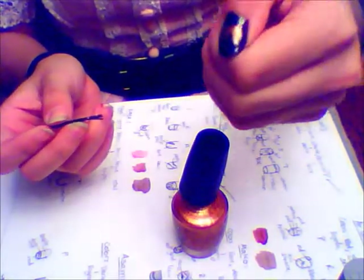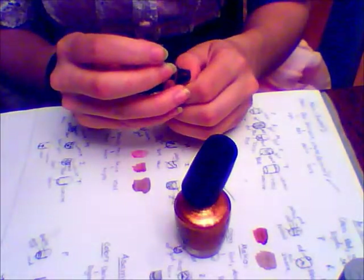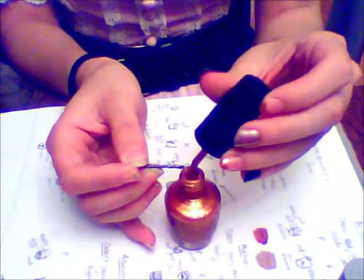Then to finish the badge, I add in two diagonal lines on either side that form a kind of incomplete diamond shape. I used a reference picture to do this, so I just kind of went off of that.